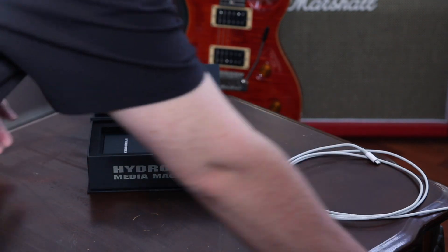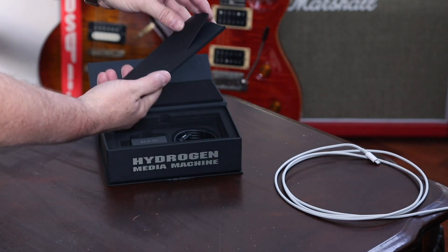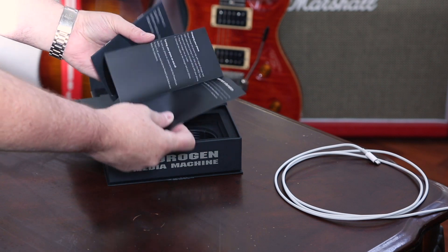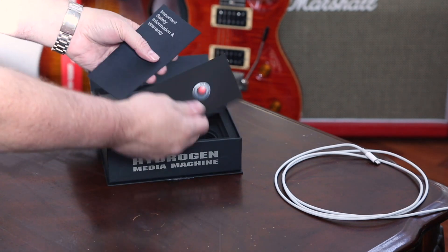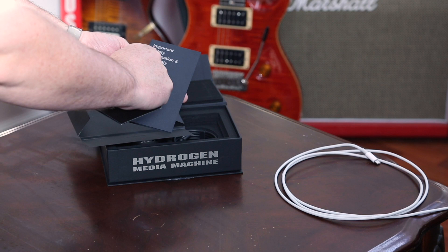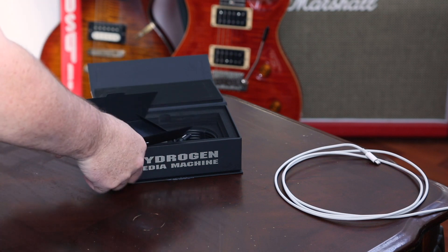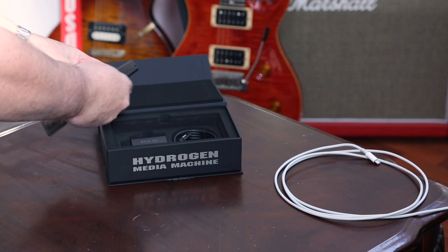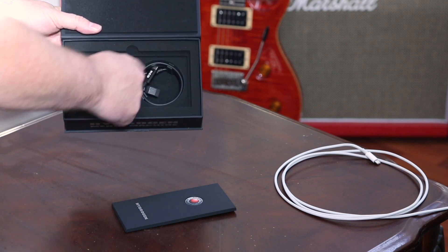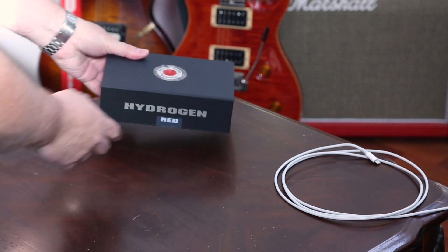Very cool. We can look at the box papers from Red Hydrogen — a quick start guide, safety and warranty information. Safety — don't show to people who are tech bloggers apparently, because they don't like this one. Very well designed packaging as usual, the Red logo comes through on the other side, and a charger with the cable, Red branded — very cool.